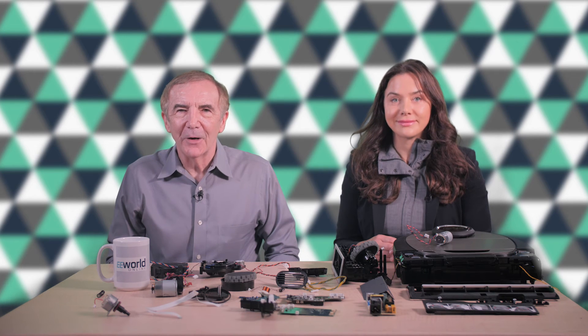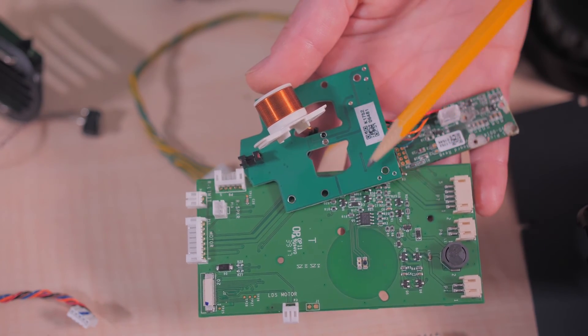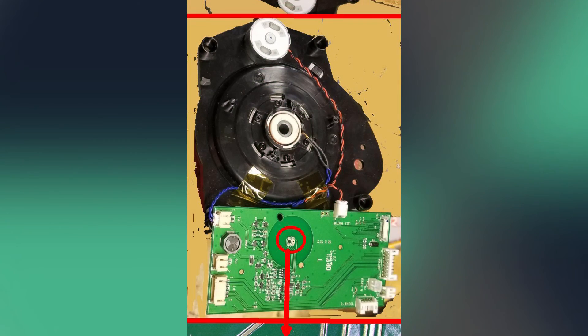To handle communication between the spinning LiDAR board and the rest of the robot without a slip ring, the D7 uses LEDs and optical sensors. A PCB affixed to the bottom of the housing contains a single LED and photo detector at the center of the power transfer coil, forming an optical communication link to the PCB attached to the laser diode photo detector housing. Another LED and photo detector pair on that board forms the other half of the optical link. On both ends of the link, a dual comparator IC from Texas Instruments handles pulse shaping of the optical signals for downstream electronics.